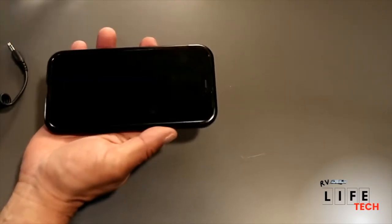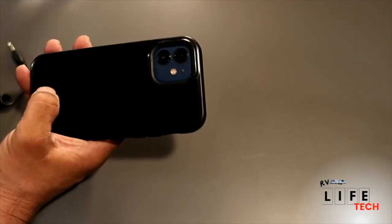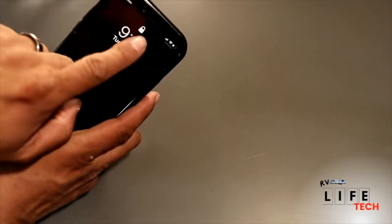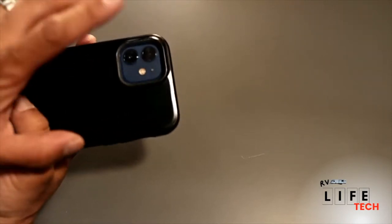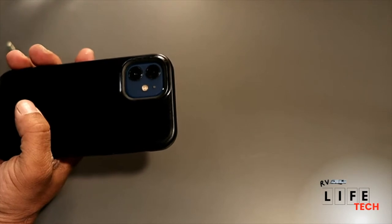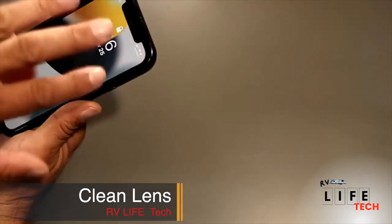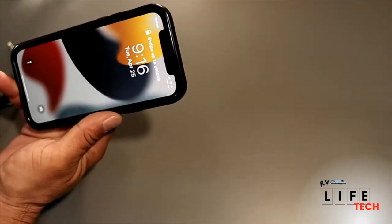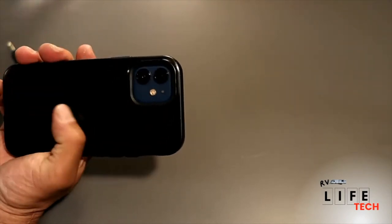We're going to talk about how to get better footage with your phone using the back side of the cameras. Last time we used the front facing camera and you saw how the picture quality wasn't the best. This time we're going to use the best lenses, which are on the back side of the phone. First thing you want to do is make sure your lens is clean — everyone's got fingerprints on their phone. Give it a quick wipe so that you get the best possible footage.